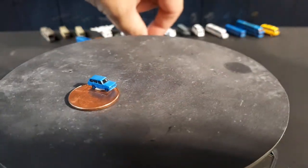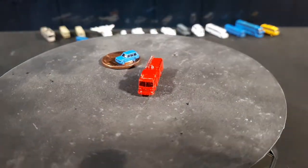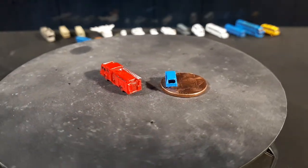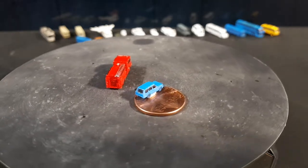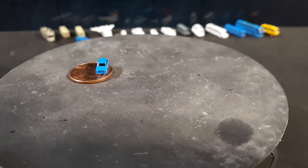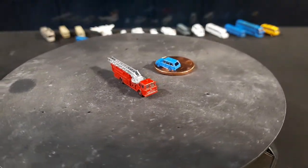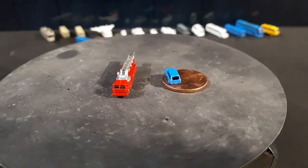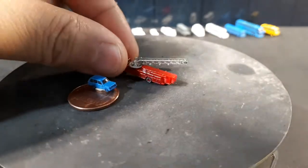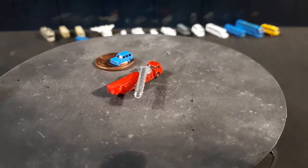We've got a few fire trucks coming up. The first one is called an Alf Eagle — Alf being the fire truck brand. This is just a two-axle, smaller one. The next one is a more classic-looking Alf Ariel Quint fire truck that looks like it might be from the sixties or seventies. I modeled this one so you can actually move the ladder horizontally, though you can't pivot it up and down — it's just so small.